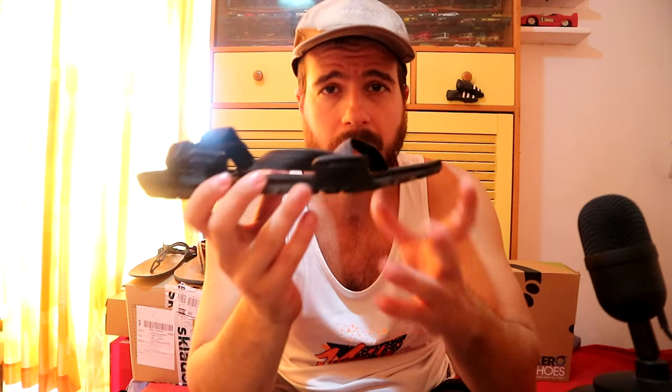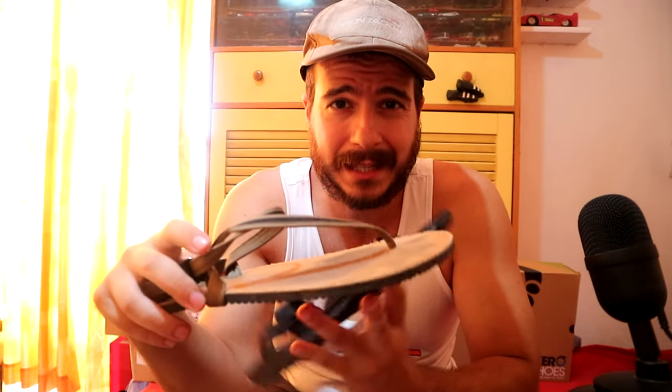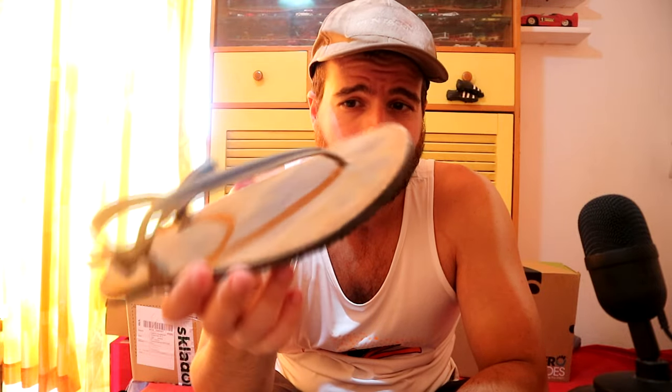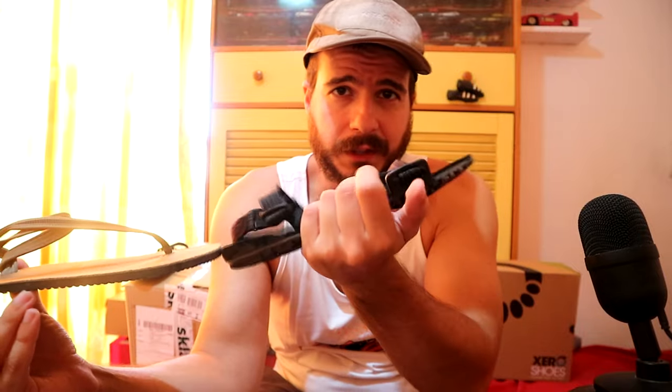Fifty euros is fair in my opinion. You know what else? Earthrunners — handmade, not in a factory in China, handmade in California — also around 50 euros. At best those are the same quality. I just cannot justify more than 50 euros for the Z-Trail EVs.